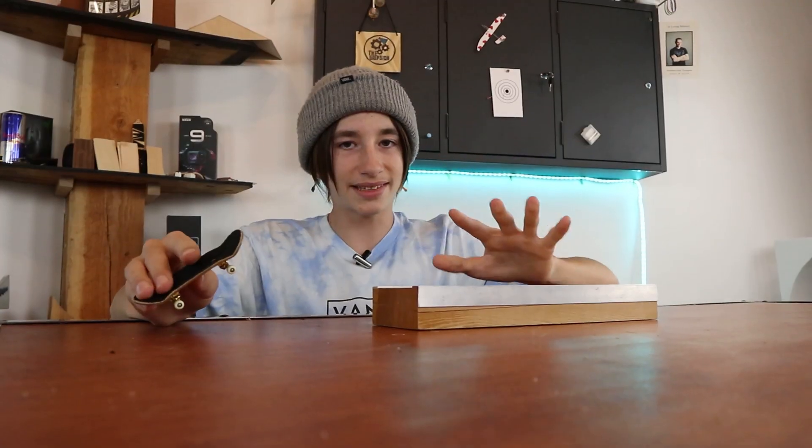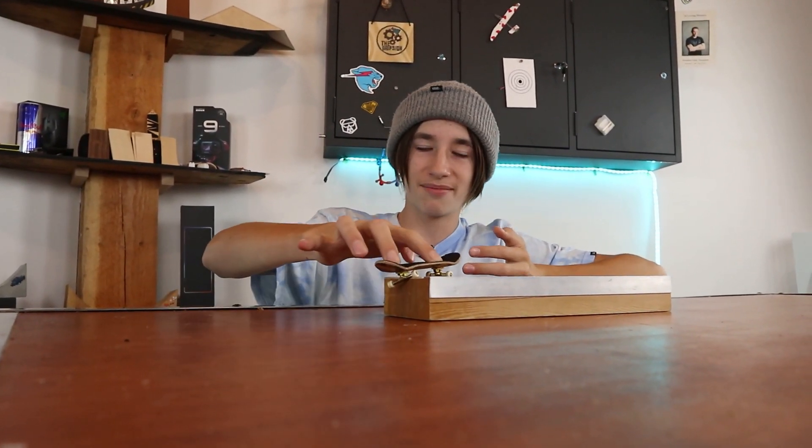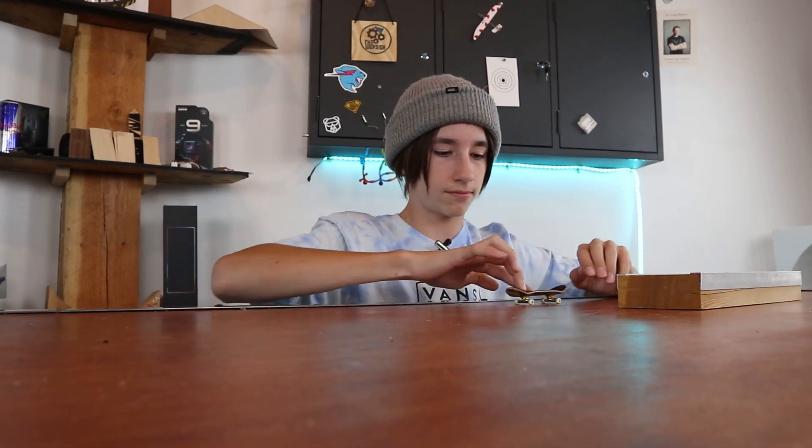The next thing to make you become a better fingerboarder is setting a trick goal. Basically, come up with a trick — it can be hard or easy — and keep working until you have that trick dialed. This can be as simple as hopping up on a ledge, because it can be hard at times if you're a beginner and it can take numerous tries. But once you get it, it will be very rewarding and then you can set your next goal.